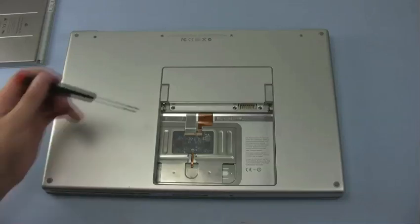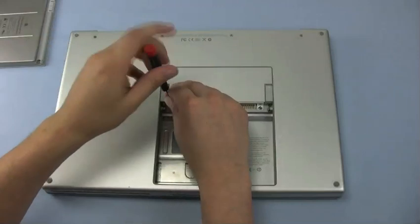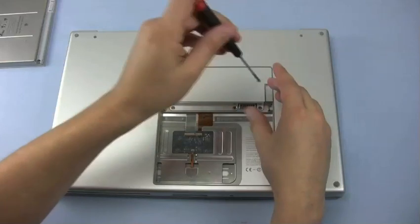The first set of screws we need to remove are the three Phillips screws holding the RAM cover on. Once they are removed, we can access two more screws which are hidden by the RAM cover.